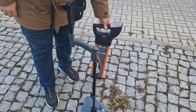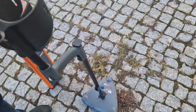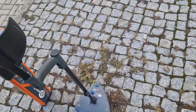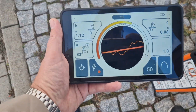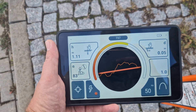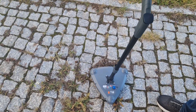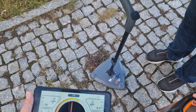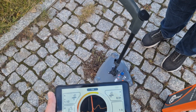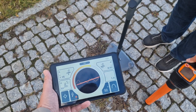We would like to show you the difference between the old design LKZ-1000 and the new one LKZ-2500. We have a cable underground so we can show you how the two devices display the same cable. The LKZ-2500 shows a stable line, and whenever we turn the device the line remains the same. Thanks to the free 3D antenna inside the LKZ-2500, we have very stable readings of the underground live cable.